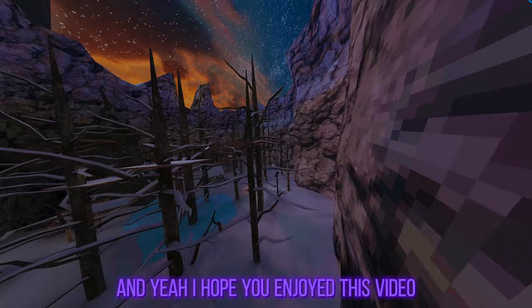And yeah, I hope you enjoyed this video. I'll see you guys in the next one. Goodbye.